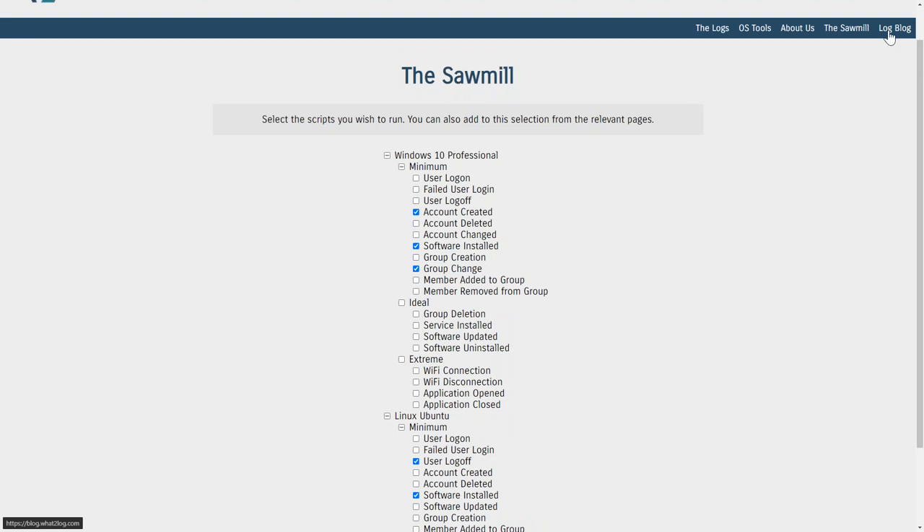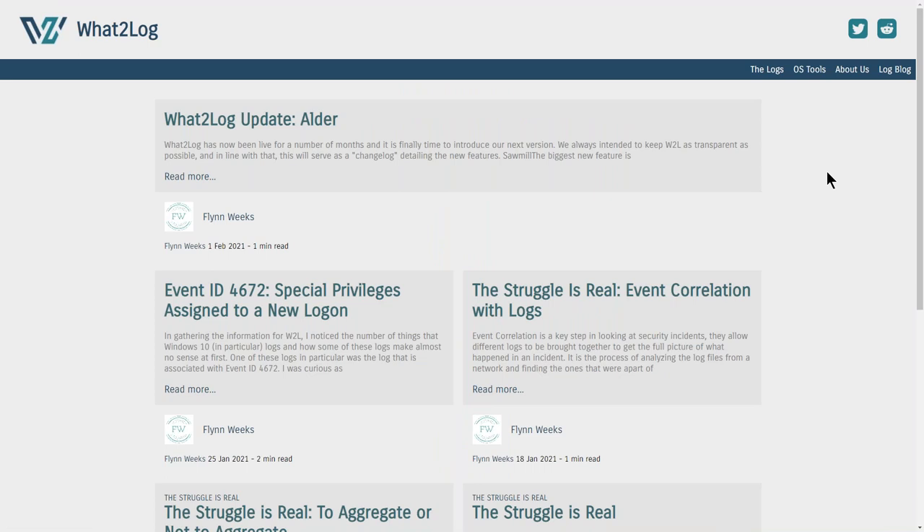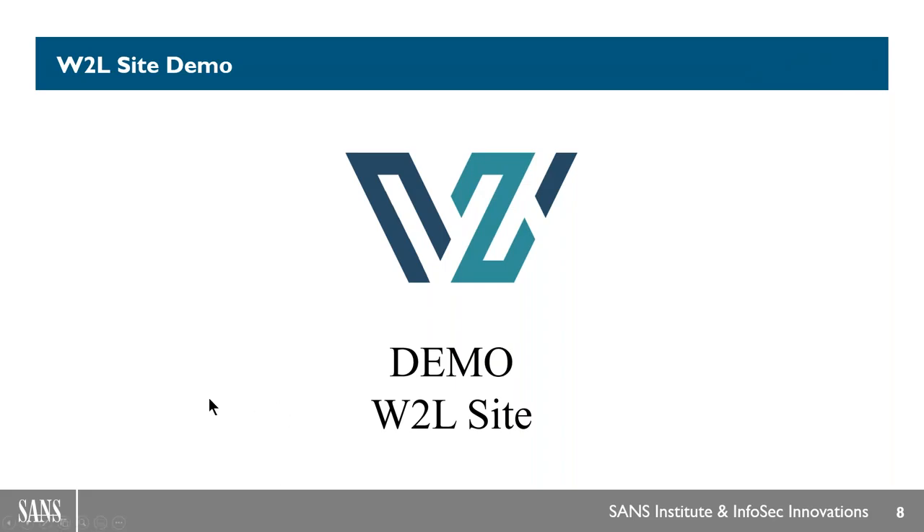Another part of the site that is super fun is the blog. We are clearly passionate about logging. There's also a question: is macOS covered? The answer is yes, with a little asterisk — we have it in our dev instance and are building it out. It's not available just yet, but it will be on the site soon.